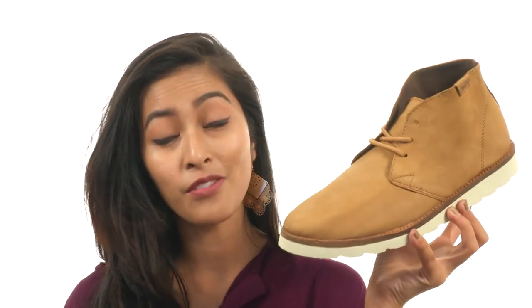Add a really unique and stylish finishing touch to any of your looks with the help of Vans.